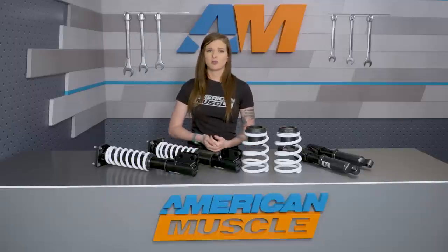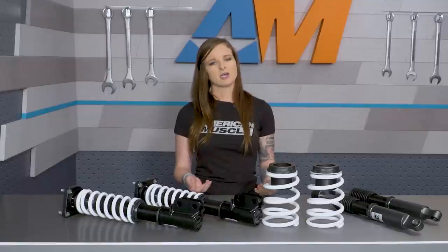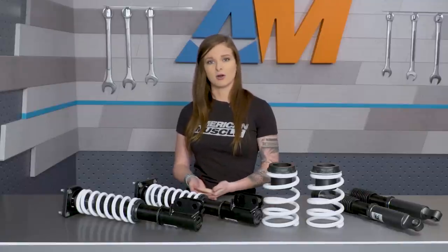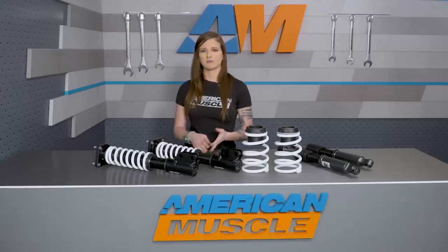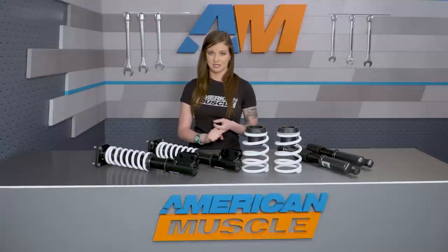Generally speaking, coilovers offer a way to get away from the fixed drop of a lowering spring. Typically, a lowering spring is gonna be best for someone that's looking to simply lower their car, but coilovers are for people that are looking for customization in their setup, more performance ability, or to get lower than a static spring will allow.